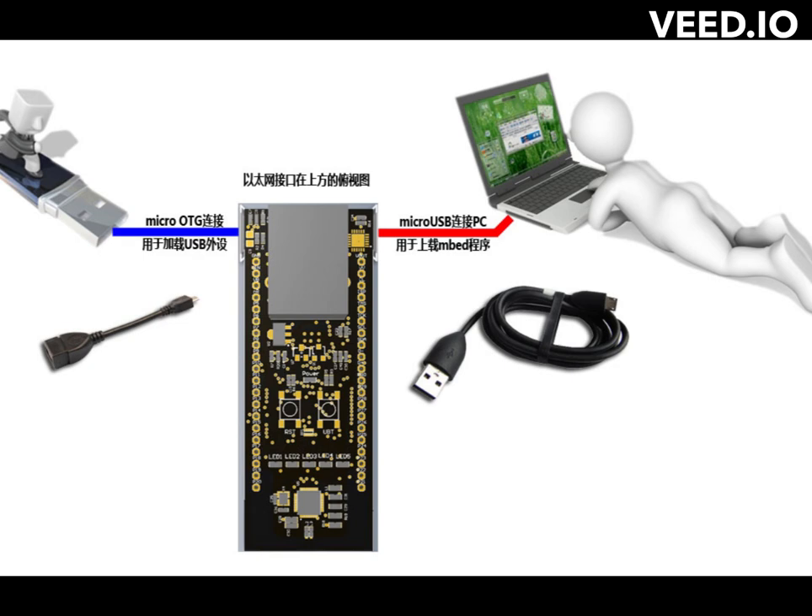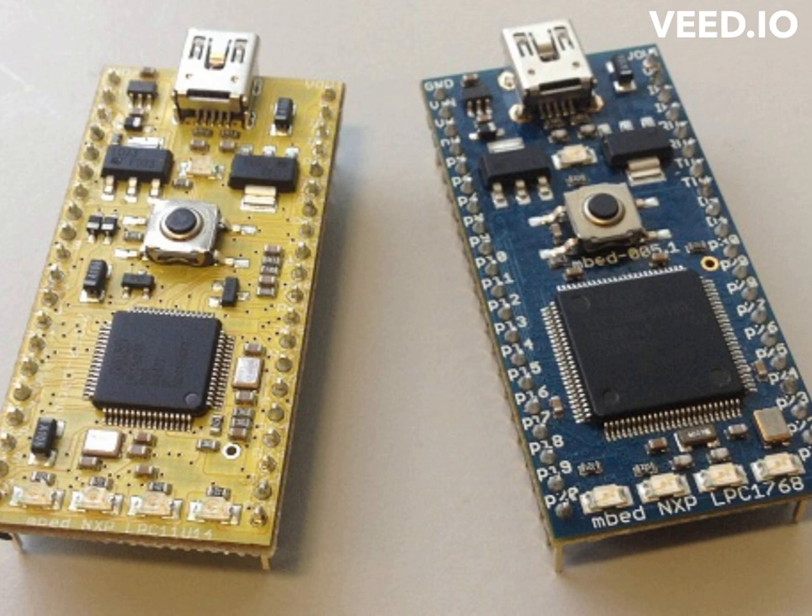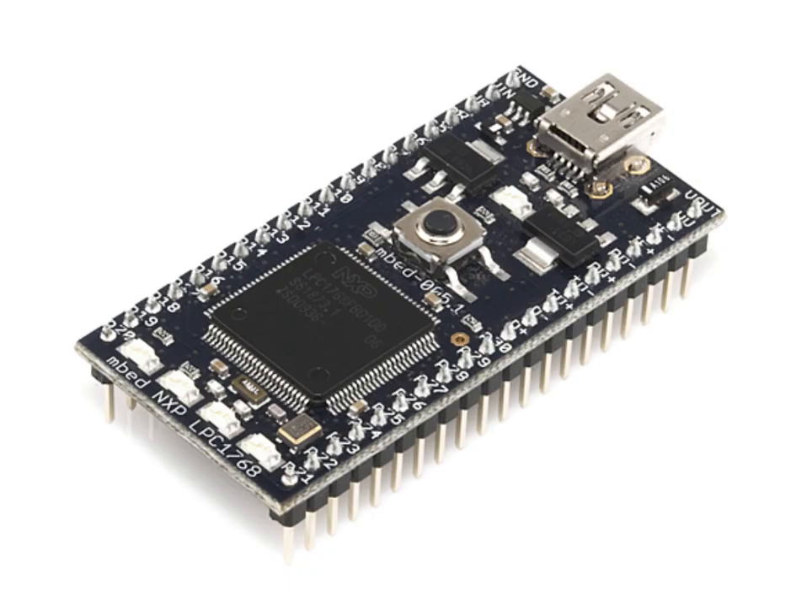Some other tools and software useful for programming the MBED LPC1768 include: 1. MBED CLI — a command line interface that can be used to compile and build code for the board using the MBED SDK, providing more flexibility and control over the build process than the MBED Online Compiler. 2. Debuggers — the LPC1768 has a built-in hardware debugger for debugging code on the board; external debuggers such as J-Link or CMSIS-DAP can be used for more advanced debugging features.